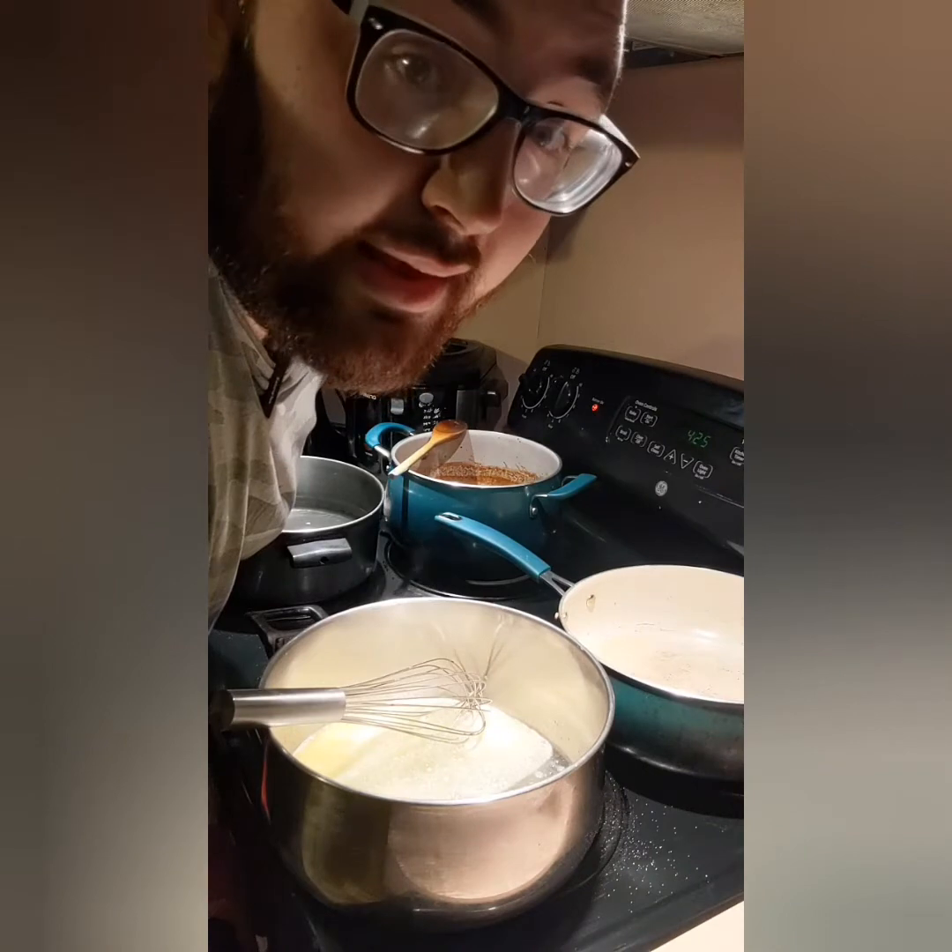Hey everybody, welcome back to another restaurant that I have packed in. For tonight, we are making chicken broccoli and alfredo. Yummy!